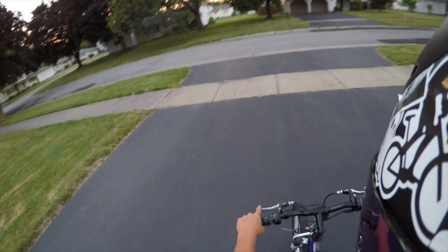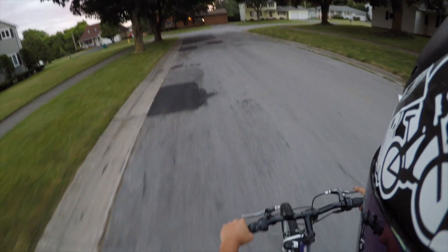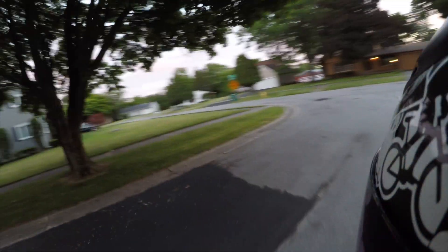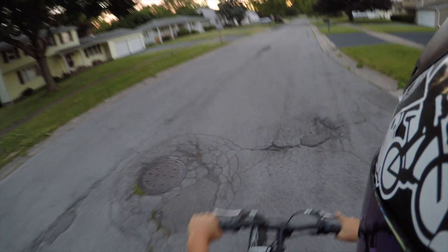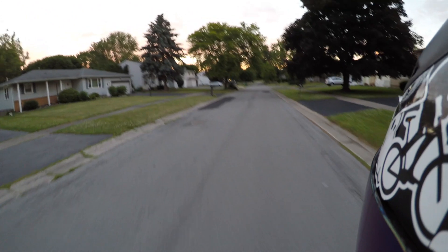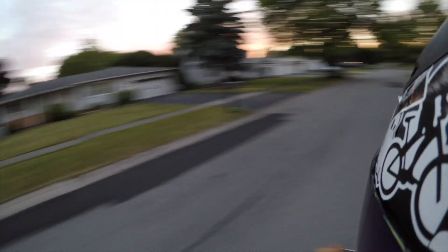I honestly like it, so I'm gonna go with this setup for my motovlogs. Let's go test it outside real quick to see how it looks. It's a bit too hot honestly. I can't ride for crap right now because of a bent pedal.